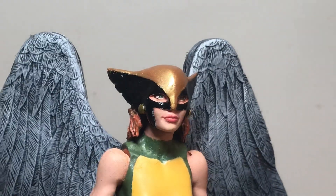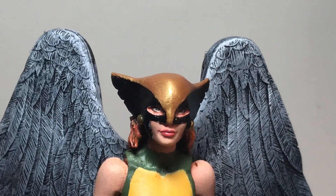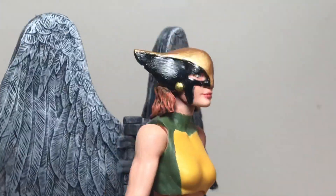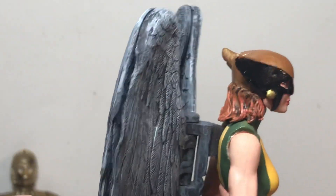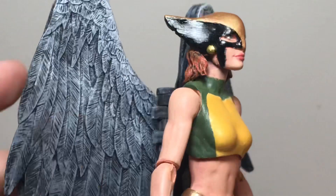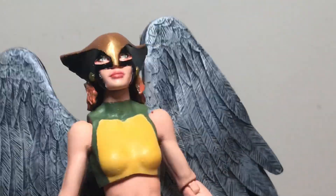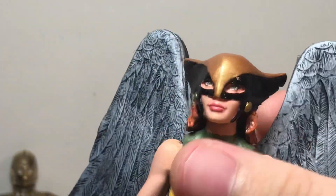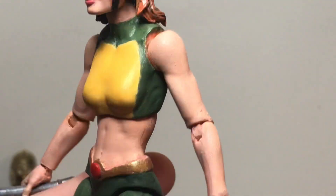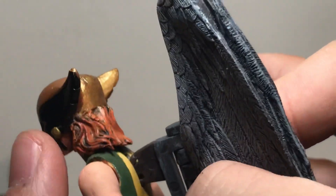Like I said, the head is Marvel Legends White Rabbit. I took off White Rabbit's original hair — it was nicely sculpted but just way too big for the wings. Her hair couldn't be too long since it would hit the peg where the DC Multiverse wings were plugged into the body. I actually had to make that hole myself, since Dagger doesn't originally come with wings.